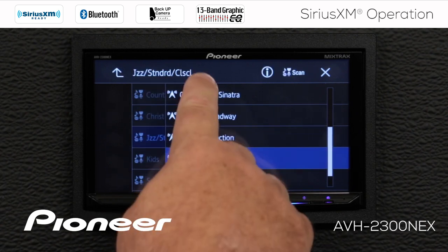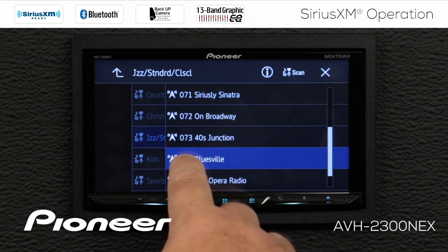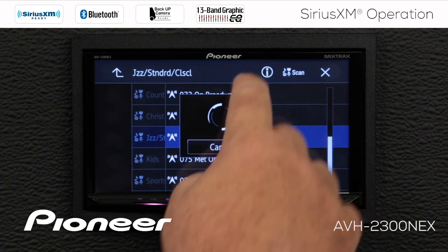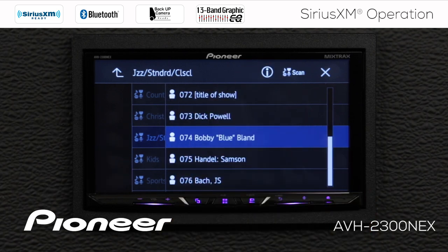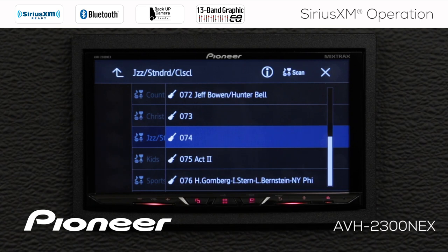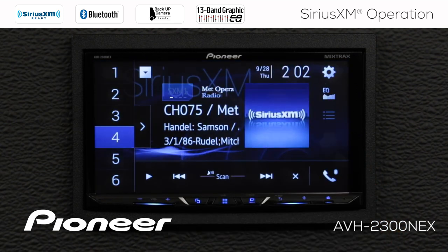When we do that, we see the individual channels — SiriusXL, Sinatra, Broadway, Bluesville, Metropolitan Opera, Symphony Hall, and so forth. The information button up here gives additional info about each channel. Touching the I button shows what's being played and the artist on each channel. Touch it again and you see the particular track being played. Touch it again to roll back to the channel number, and back around to the channel name.